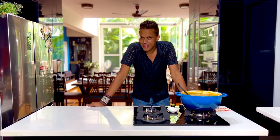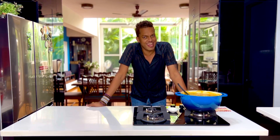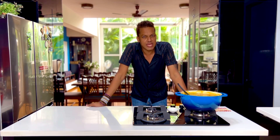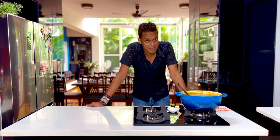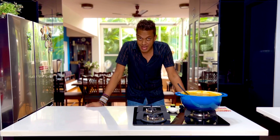This is perfection personified in a curry, and the best part — it's done in about 30 minutes flat. I hope you enjoyed creating this one with me. A quick-fix easy-peasy dinner done in 30 minutes, especially when you have those last-minute guests that you want to entertain.